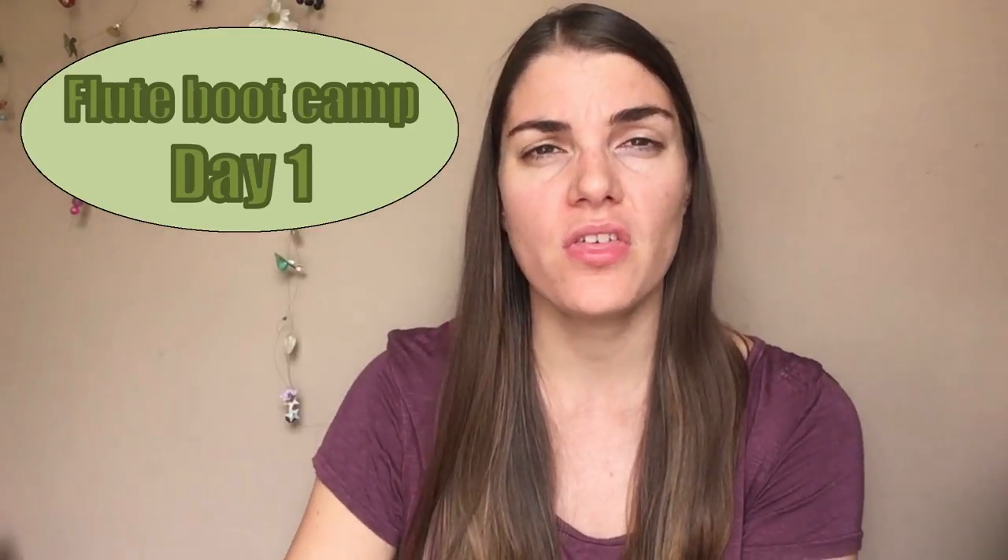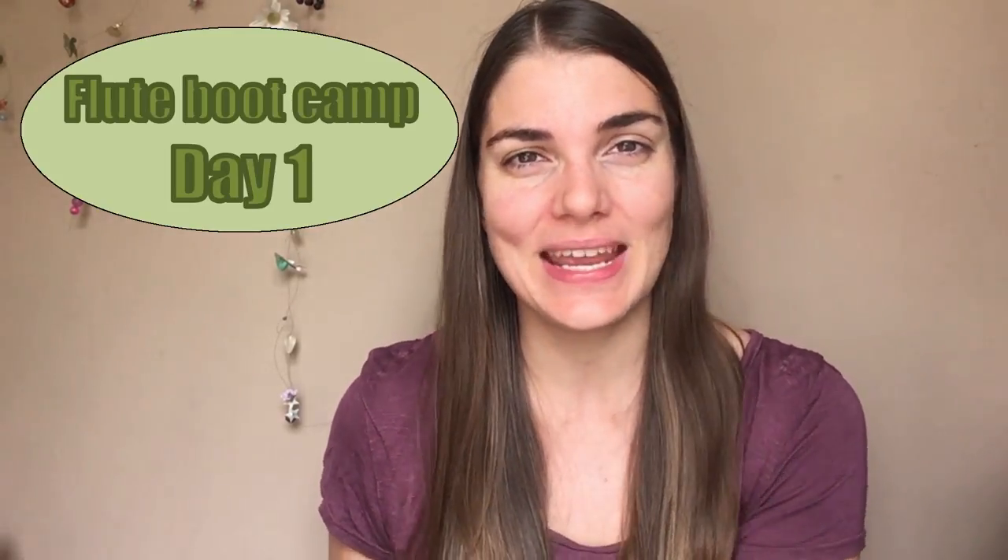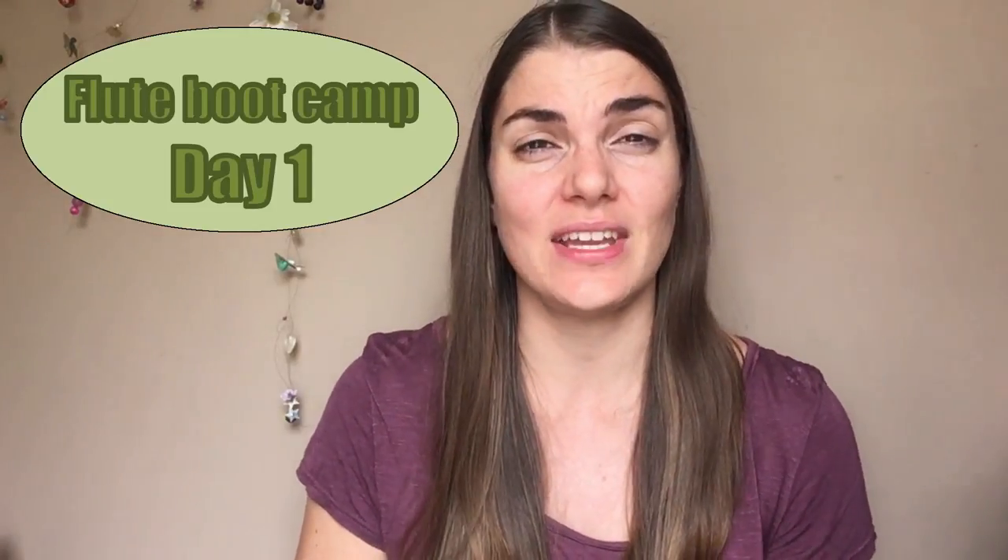Hi everybody and welcome to The Flute Practice. It is day one of our awesome 30-day flute bootcamp series and I'm really excited. Today is the day we kick off on this exciting adventure. We are going to start today by looking at the process of how do you get back into your playing.